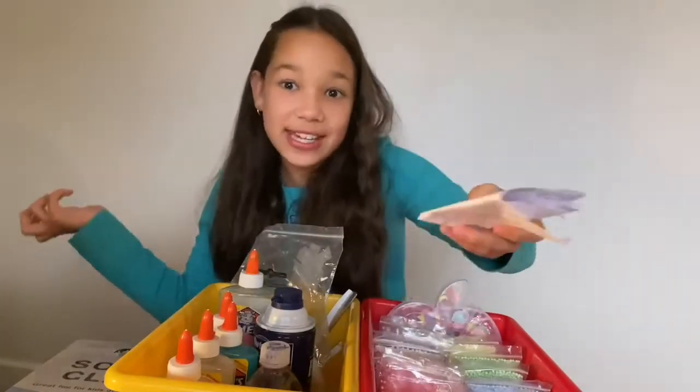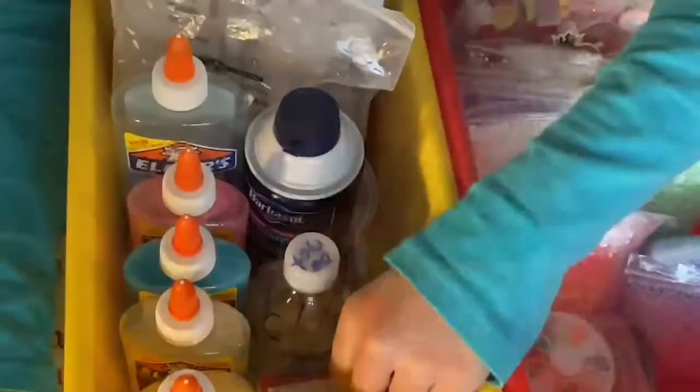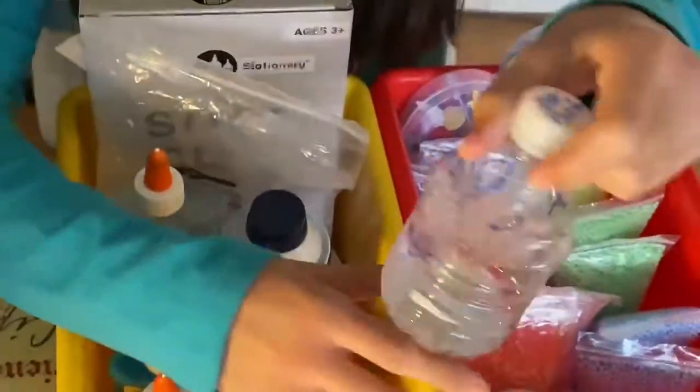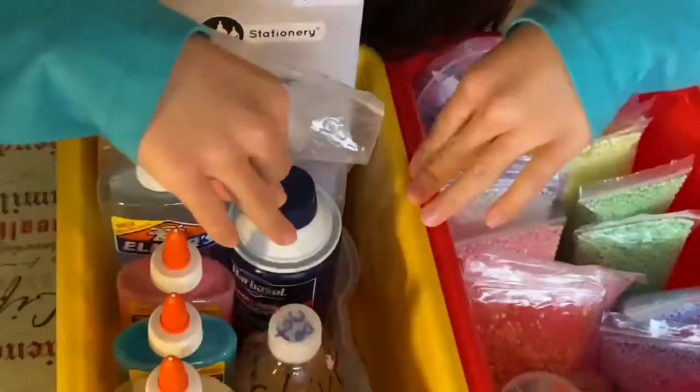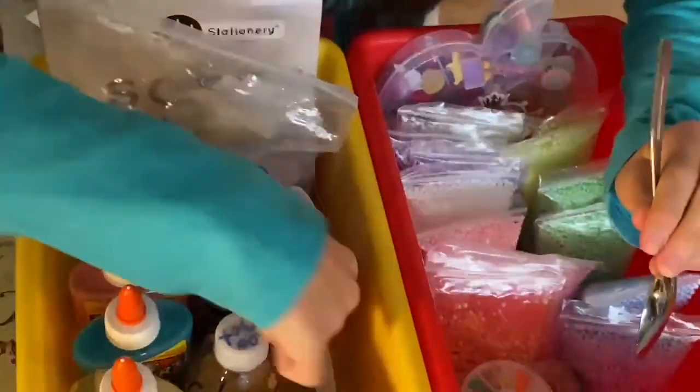Back here I keep my ingredients just in case if I haven't played with slime in a long time and I don't remember how to make the borax ingredient. I have my food coloring, my activator - I use borax - and my shaving cream.